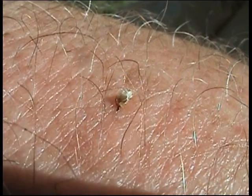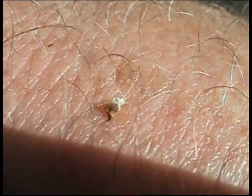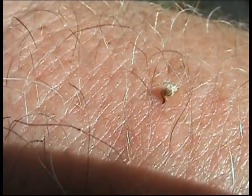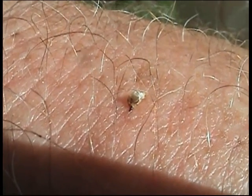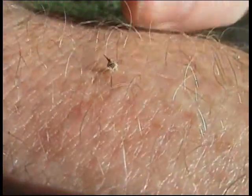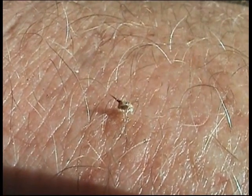Now if you're ever stung by a honeybee, you're not going to want to pinch it out because there's a little sack of venom on that stinger — almost like a little mini water balloon. If you squeeze it you're going to be squeezing the venom inside of you. You're going to want to get the stinger out fairly soon because it's going to continue pumping. In order to do that you're going to scrape it off, maybe using a fingernail. So I'm going to use my fingernail to scrape off the stinger. And there you can see I scraped it out, and you can see the venom sac still attached to the stinger.